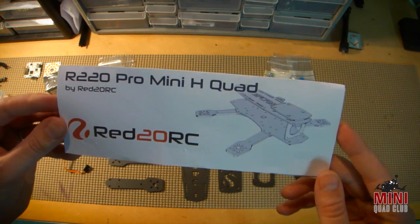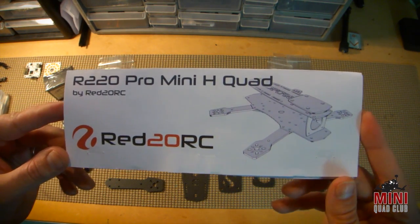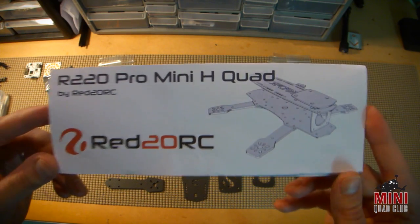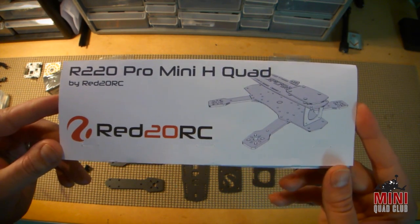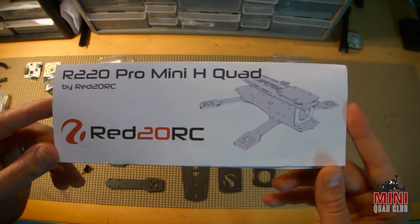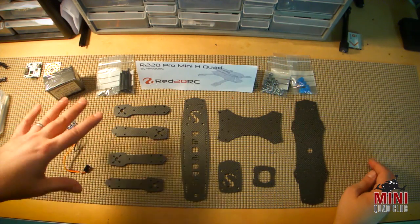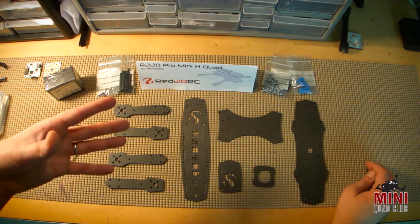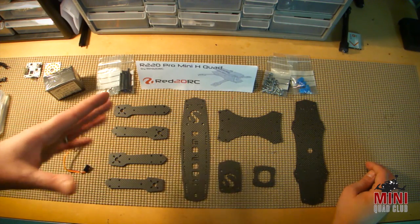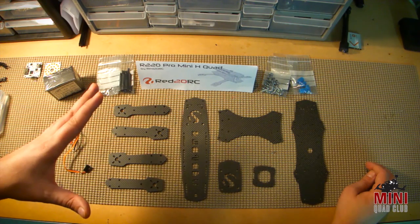Secondly, the importance of this review is that Red20RC offers a service that I don't believe I've seen anywhere else online, which is you can send them your CAD files and they will cut your frame for you custom as a one-off. That's pretty impressive. Mike Walters over at Red20RC has a whole line of fasteners and parts you would need to build your frame. So all you really need to do is give yourself some time, testing, and thought, and you can really design a frame and have him cut one for you custom.